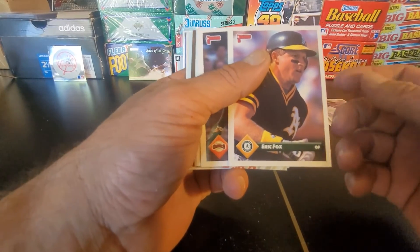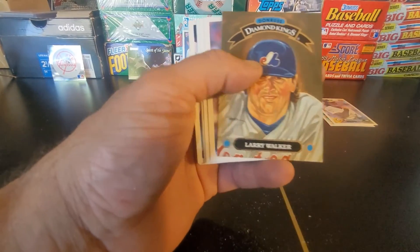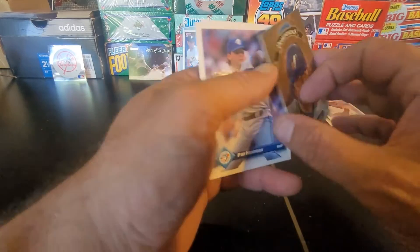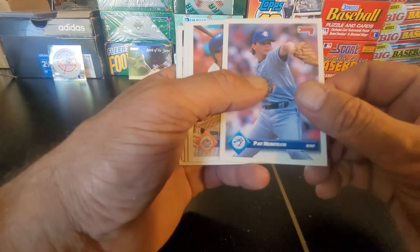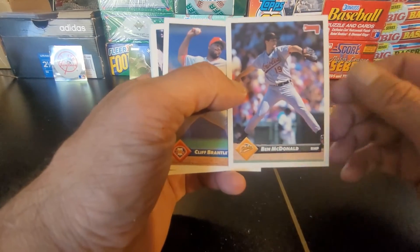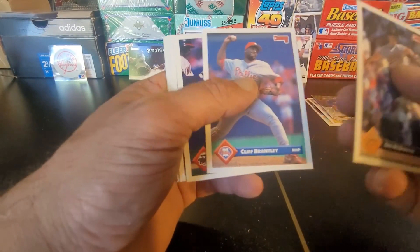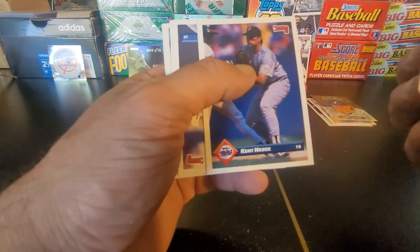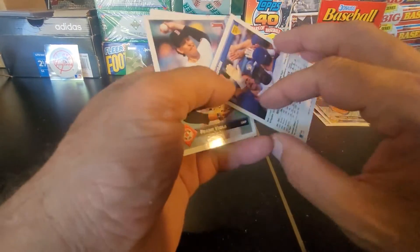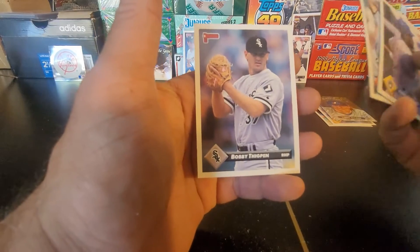We've got Eric Fox, Mark Leonard, Tim Leary, Brian Hunter, and Larry Walker Diamond Kings — nice card there. I'll definitely be holding on to that one. Pat Hentgen, Bill Pocota, Ben McDonald — he came up with so much promise, was supposed to be the next everything as far as pitching goes, didn't exactly turn out that way. Cliff Brantley, Kent Herbeck, Greg Vaughn, Frank Viola with the Red Sox, Willie Banks, and Bobby Thigpen.